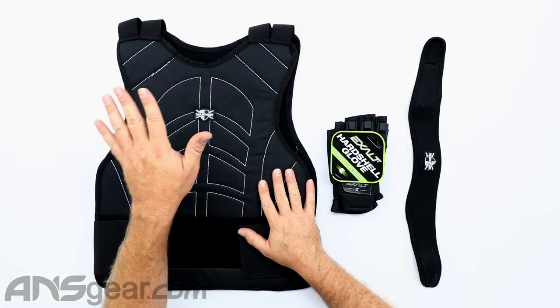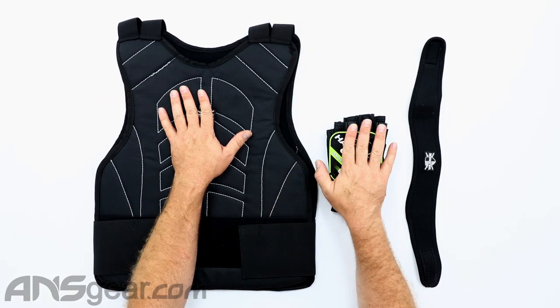There are three parts to this basic protective kit. We're going to have the chest protector, the gloves, and the neck protector. So we're going to cover the stuff that's up on the top section right here.